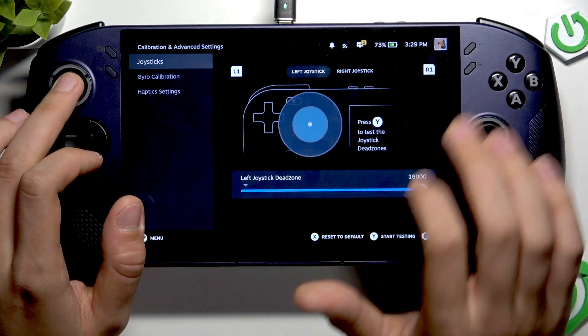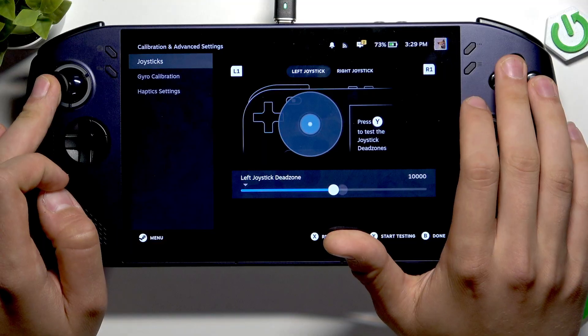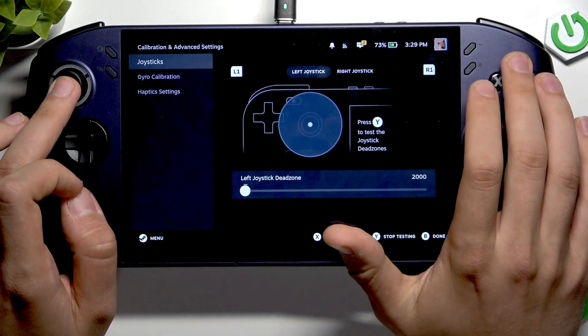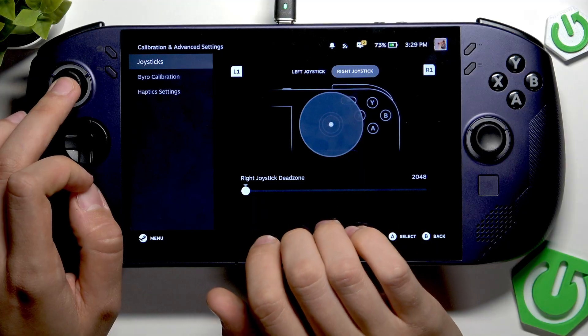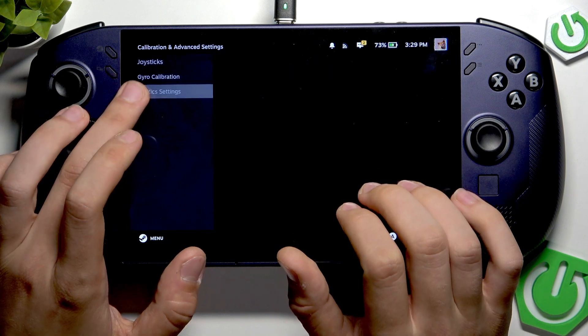We can increase it up to 18,000 or lower it down to 2,000. Here we can start testing it. And if you want to go to the right joystick, we can just tap on our screen to the right joystick dead zone — and yeah, that's it.